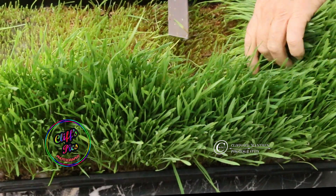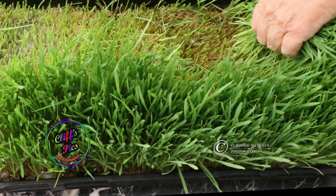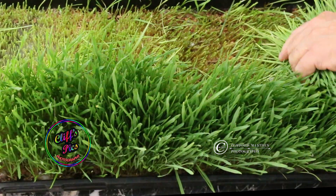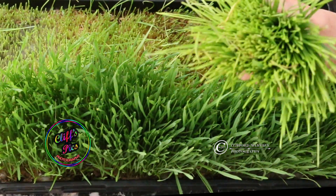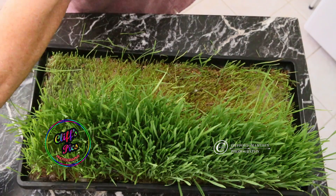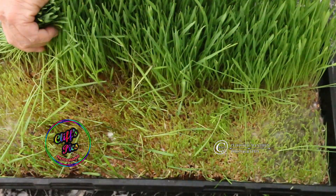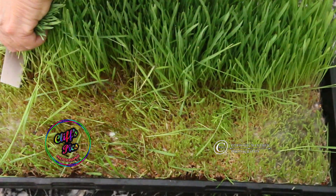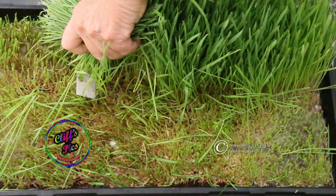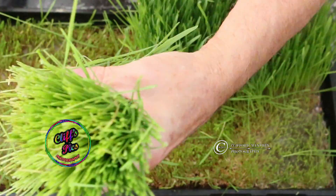We're cutting wheatgrass today. On this tray that's basically almost filled, round for ease of cutting. This is all grown in cocoa coir media. I only use filtered water.